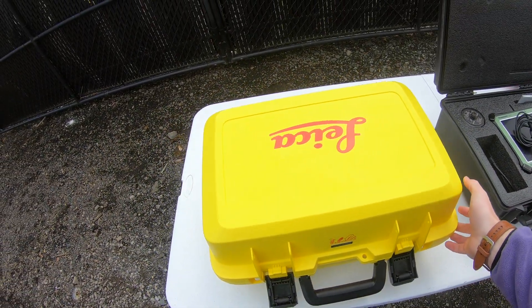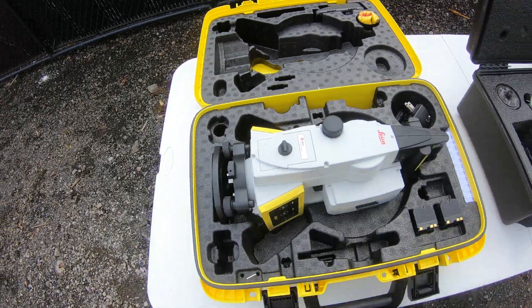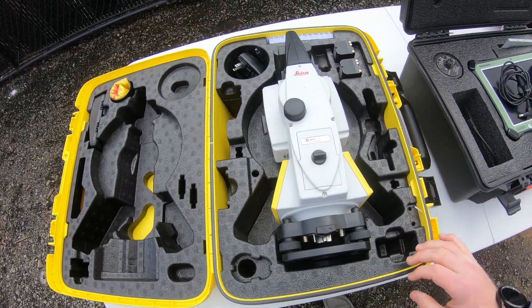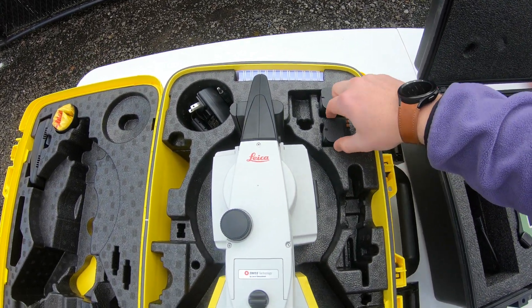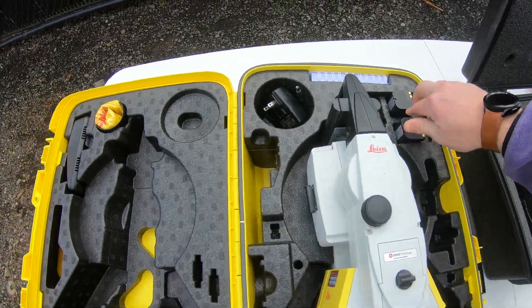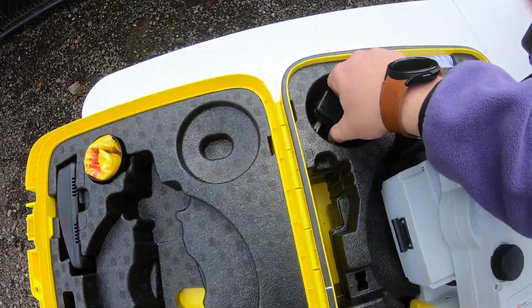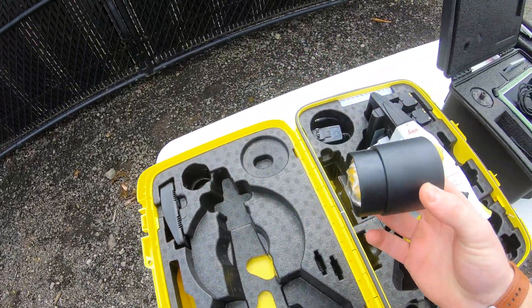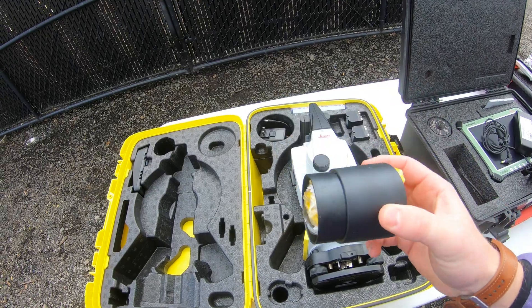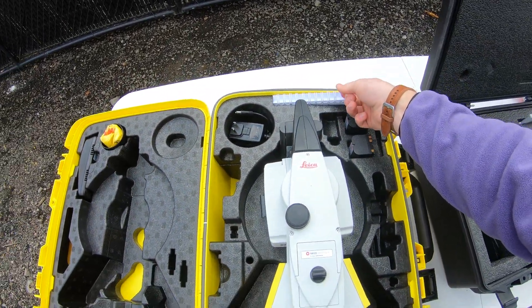Over here on the left, we have our total station with its own hard case. This comes with two new batteries and a single bay charger over here on the left, along with its own power cable. Then we have a rain blocker and a sun visor for that total station, and it has a manual here as well.